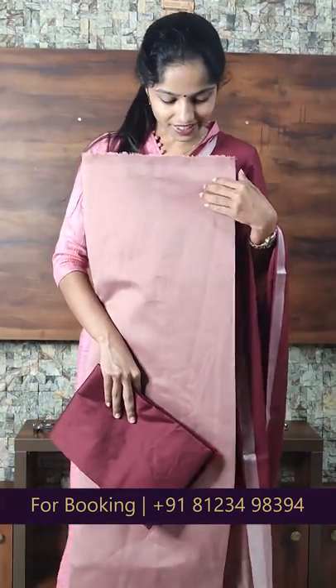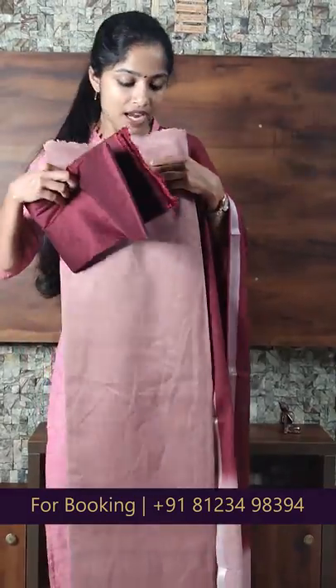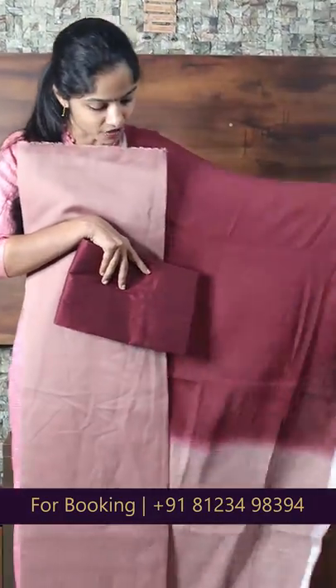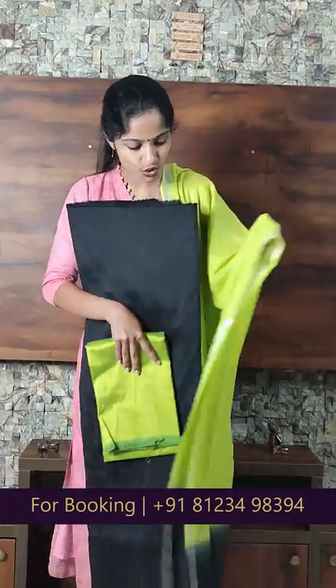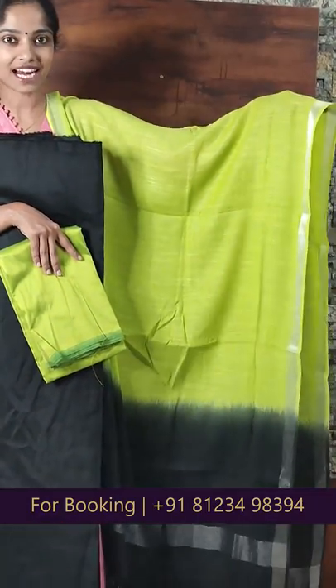The next item is an orange to brown shade. The bottom is a blue shade, priced at Rs.940. The next shade is a black to green combination, also priced at Rs.940.